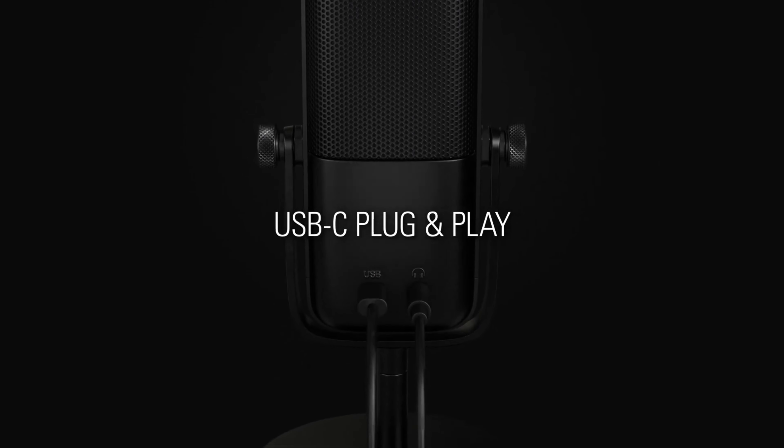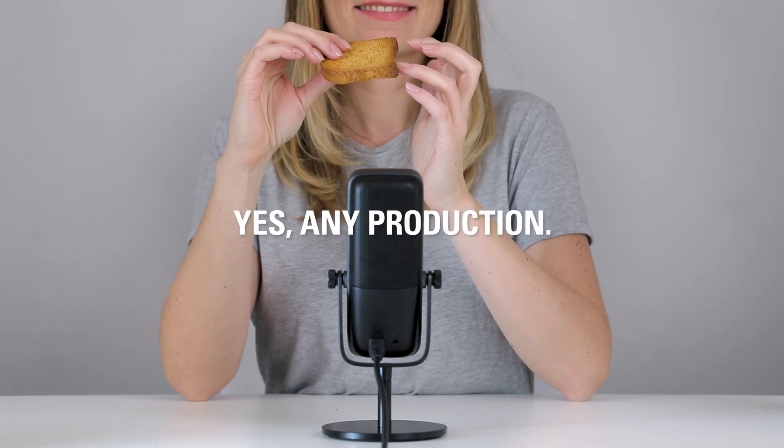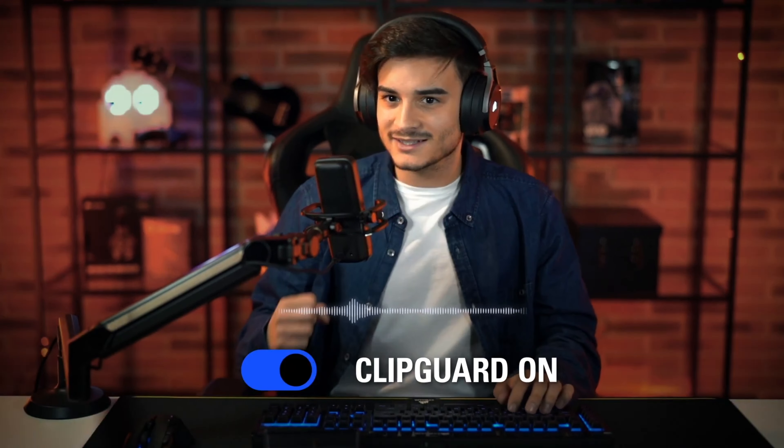Now, of course, the Wave 3 comes with a lot of user-friendly features that the DX doesn't have. For example, it's a USB-C input as opposed to the XLR input of the DX, and also the Wave 3 has a built-in headphone jack output, just making it a more user-friendly device. If you're looking to just get started in content creation or podcasting, then the Wave 3 might still be that entry-level point for you. However, if you're looking for a more modern design and a more versatile microphone that can be used for more than just podcasting and streaming through your PC and laptop, then it could be worth checking out the Wave DX.